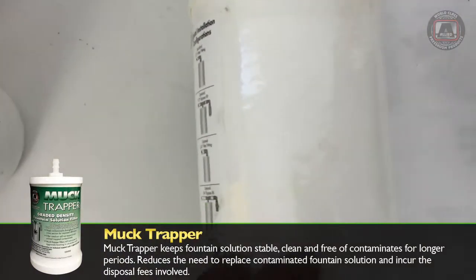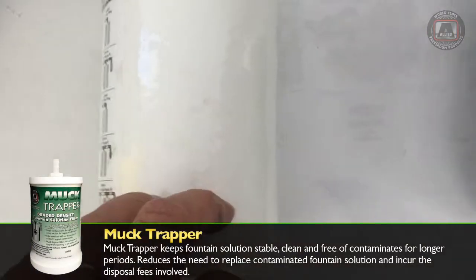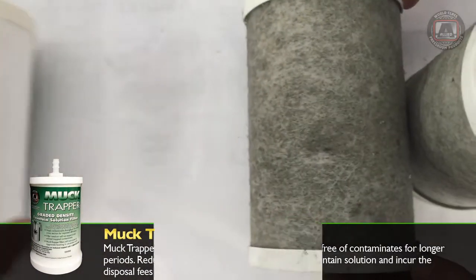This is what it looks like — it's a nice bright white. After being in the system for half a day, the printer got concerned so he pulled it. You can see how it changed in color.